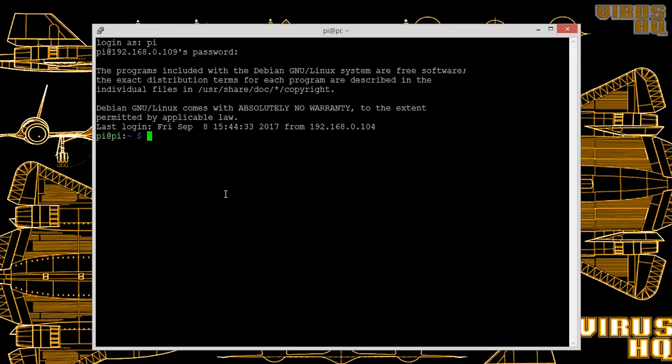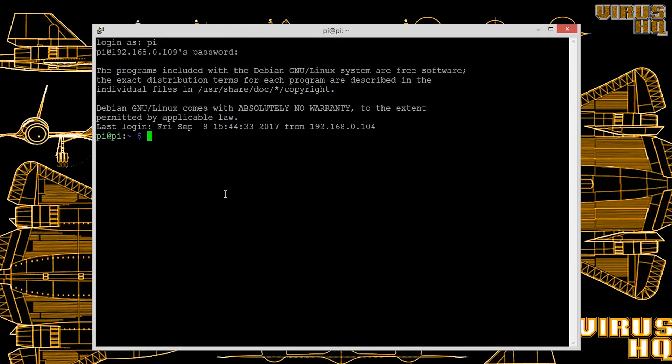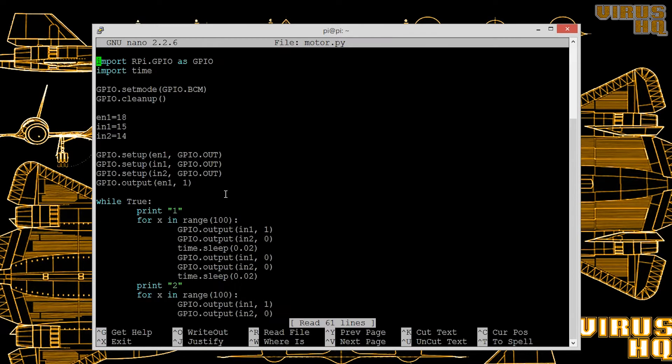Now let's get started. First I'll show you the code. This may look like a complicated code but it is quite simple. For the sake of this tutorial I'll be controlling only one motor in the bi-directional configuration. The first thing we imported was GPIO, that is RPI.GPIO, then we imported time for delays.